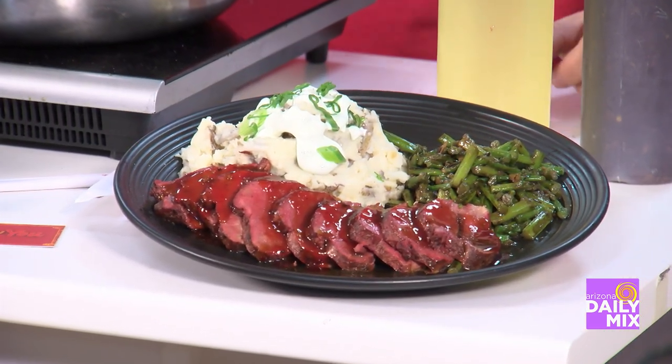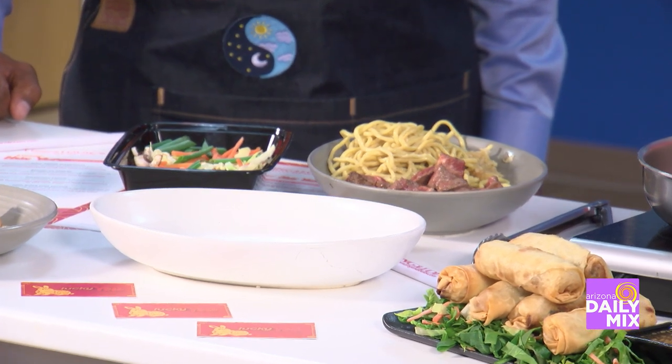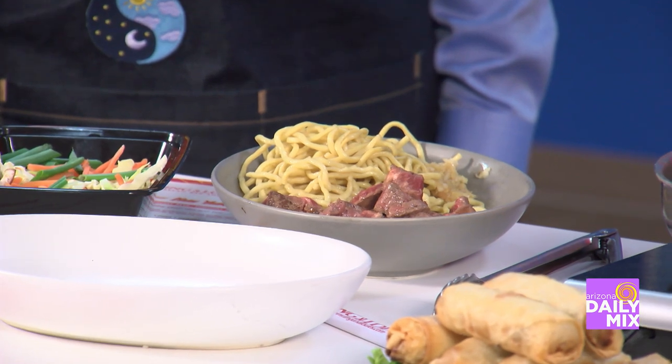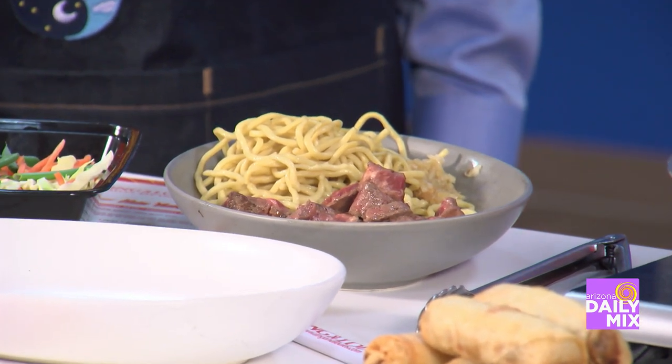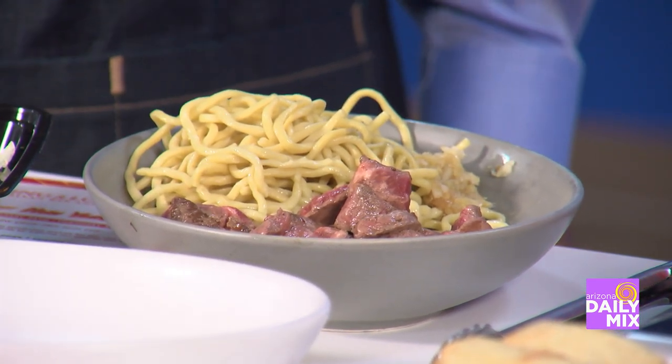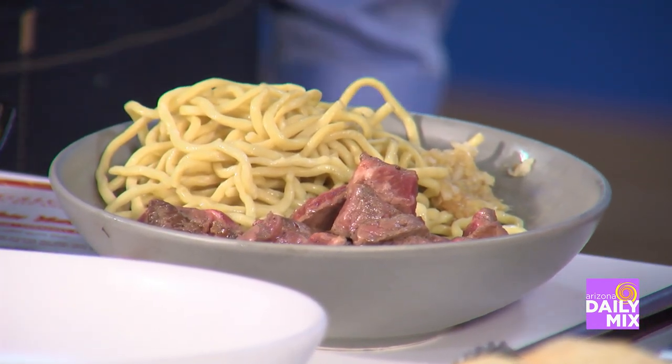This dish right here is really cool because it's what celebrates the Lunar New Year. It's a noodle — a special longevity noodle dish. It's going to be served with a New York strip steak, fresh sauteed vegetables, and yakisoba sauce. The length of the noodle is where it comes with longevity of life and prosperity, and that's kind of where the Year of the Rabbit falls into as well.